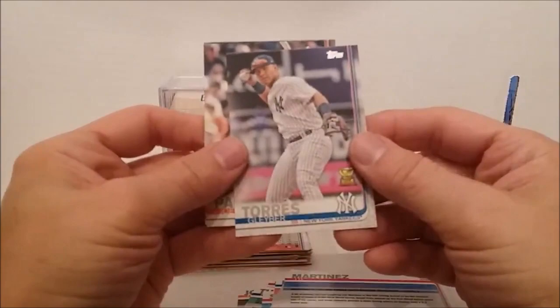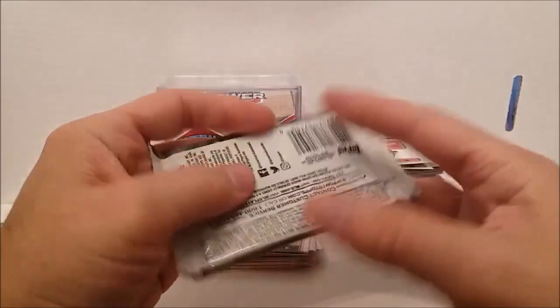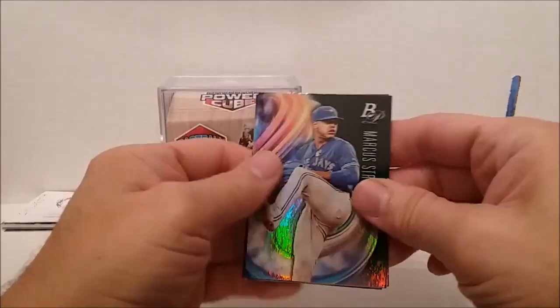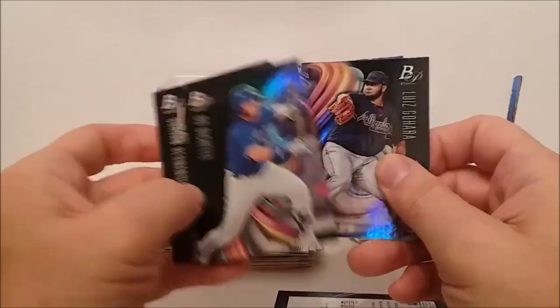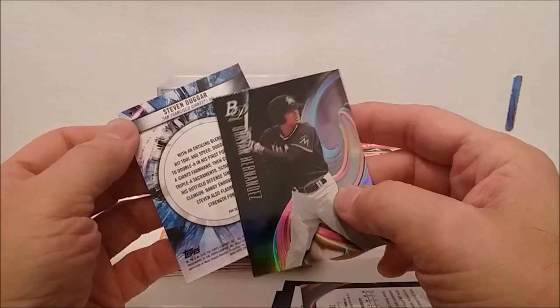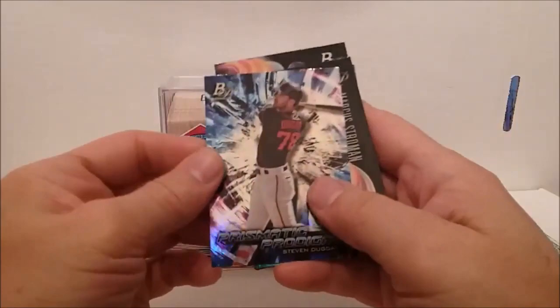Alright, on to the Bowman Platinum — 2018 Bowman Platinum. These are really nice cards. Got a couple of decent things — got Pete Alonzo one time. Let's see what we can get out of this one. Marcus Stroman. There's only five cards in these things. A Luis Urias rookie card. There's a turnaround card — we'll wait for last. Bo Bichette. And Brian Hernandez — who is this? Stephen Duggar. It's a Prismatic Prodigies card. Not that bad, I guess — you can see all the shiny. That's our packs.